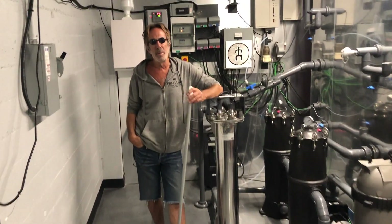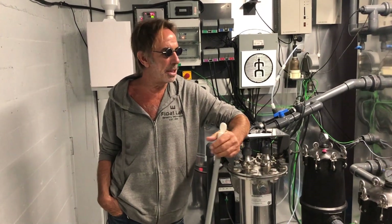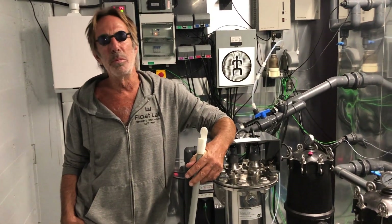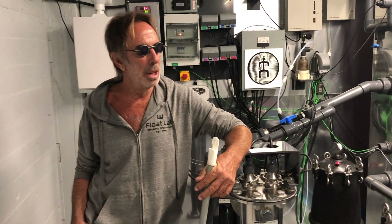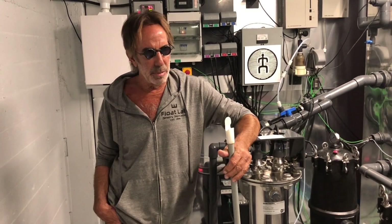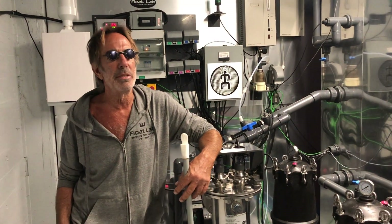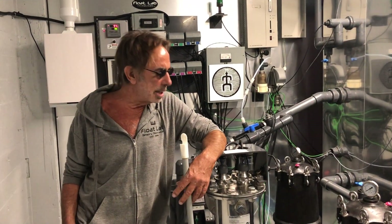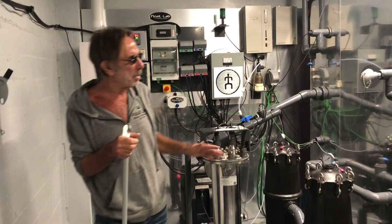Hi, it's Scrash from Float Lab. I'm here in Westwood, and I'm going to run you through the cleaning process that we use here. It's become more relevant with the COVID situation — it's been an eye-opener for everybody who had been thinking about going into these chambers without consideration of the disinfection process. I'd like to illuminate how we do this so you're more comfortable.